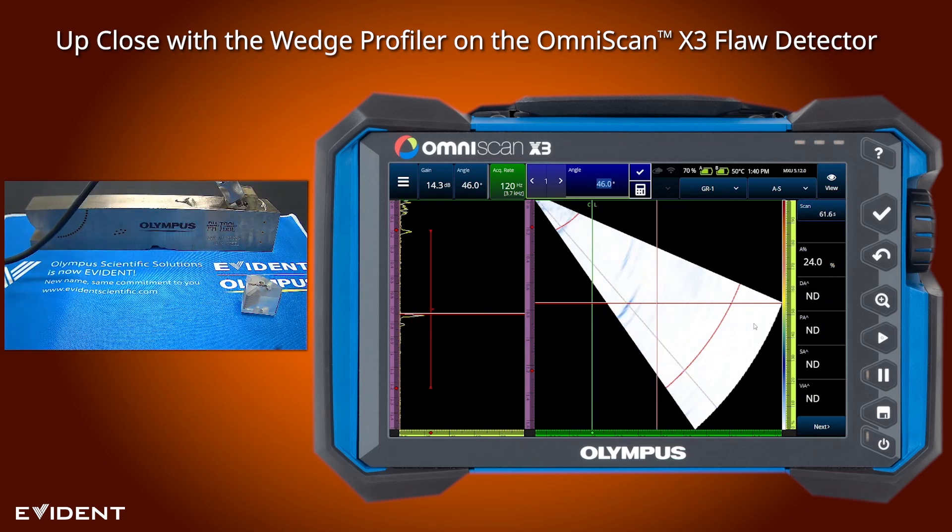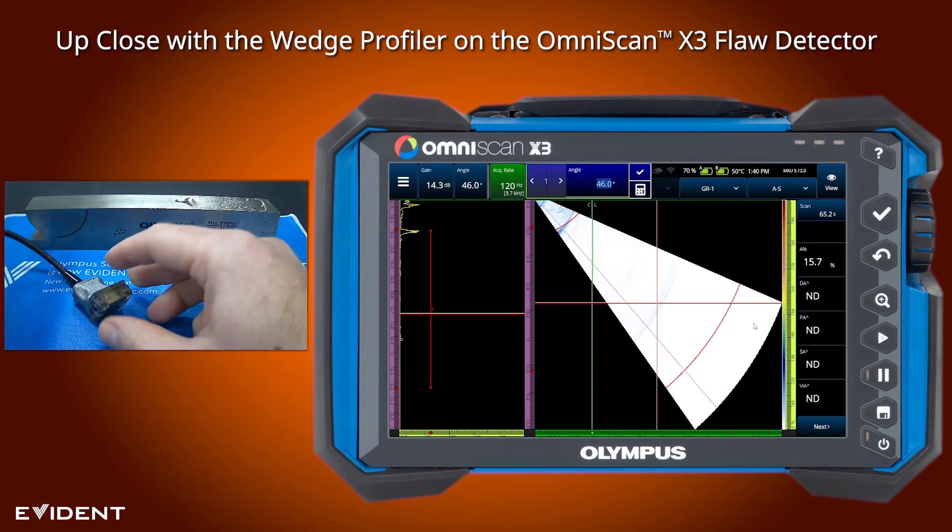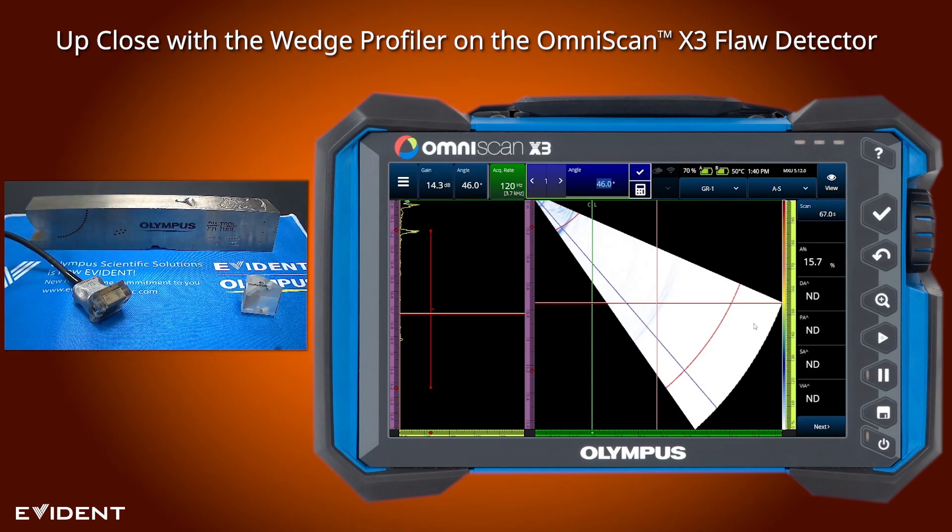Of course I can always take my angle and adjust it to a couple different spots to verify that the depth measurement is accurate. This gives us a quick easy way to not just adjust for a wedge that's been worn down too much, but also make sure the accuracy of the angles is maintained and gives us an option to adjust for the wedge before needing to do a wedge delay calibration. If you have any questions on how this is accomplished or any other questions on how this can be used, just direct those to the support team.